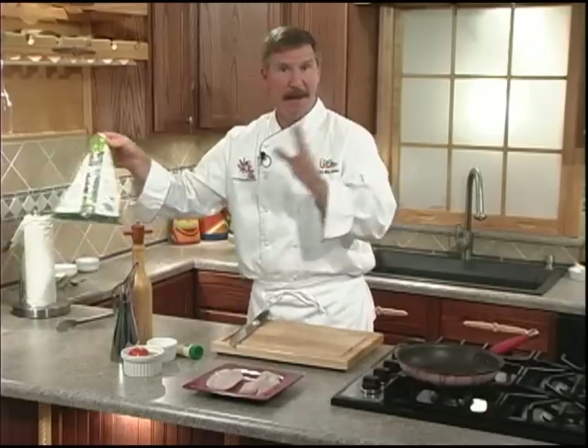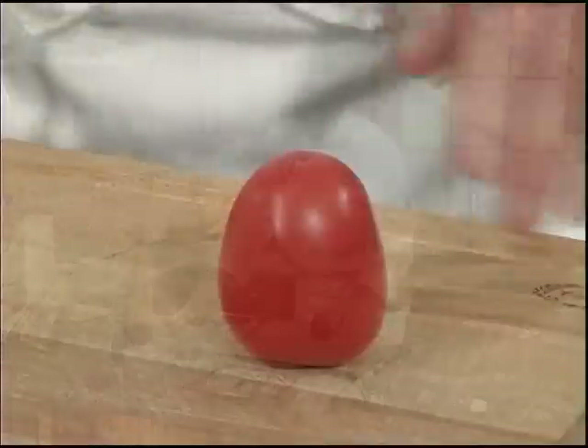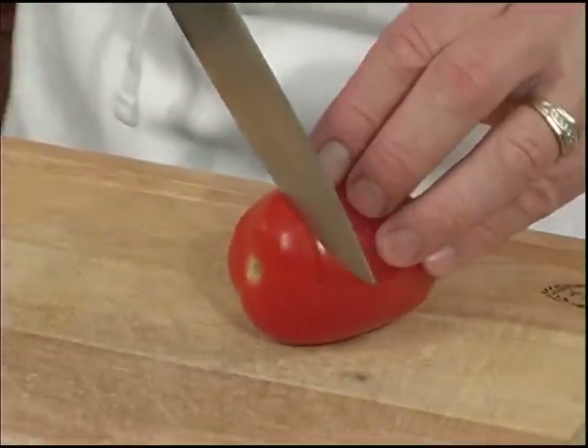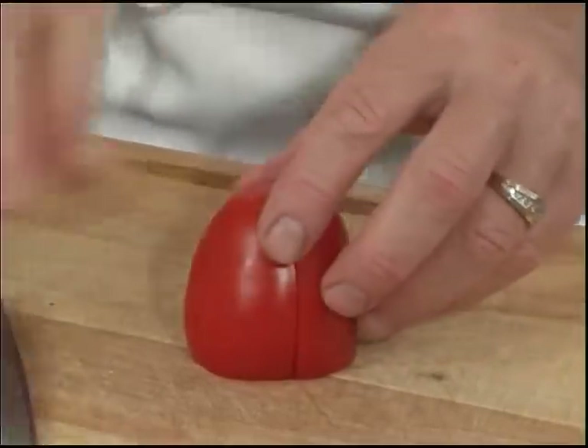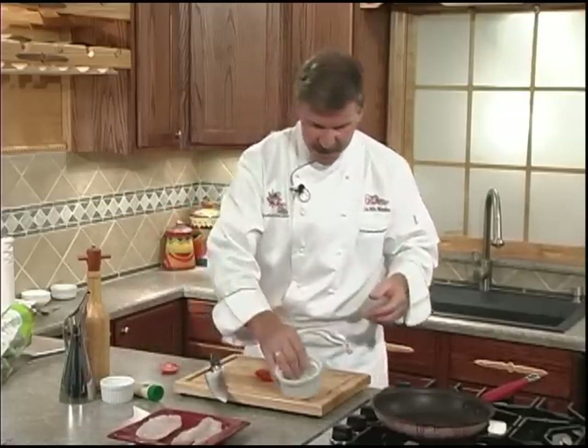Whenever you hear the word Florentine, you're going to know it's going to have bagged spinach. Let's get started by dicing up our tomato. Tomatoes are good, but there are only two things bad: the stem, which we're going to get rid of, and on the inside you have the seeds and the juice. The seeds are bitter and the juice will wash all the flavor out of your recipe, so let's get rid of the juice and seeds.